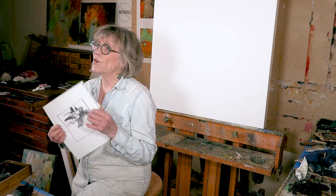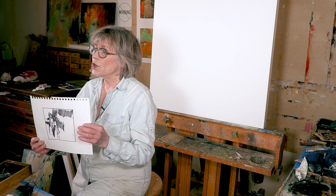How do I transfer this to the canvas? This is a 30 by 30 canvas — well, it's actually a cradle board. But how do I do that? I do that many, many ways, but today I'm going to do it in a way that, hey, I've done it for years.